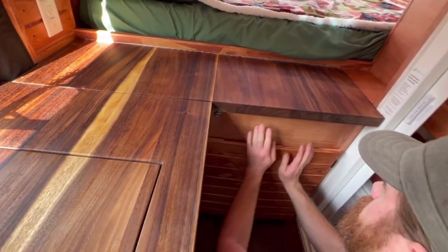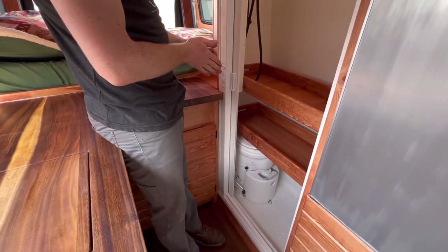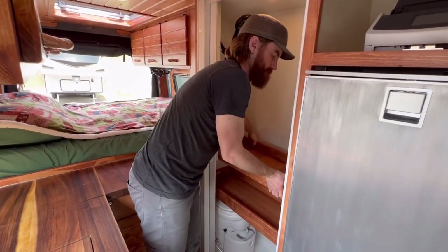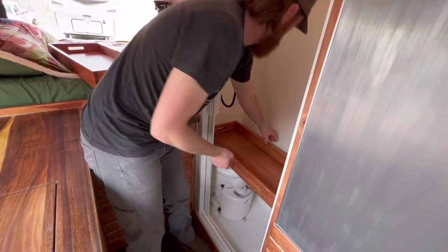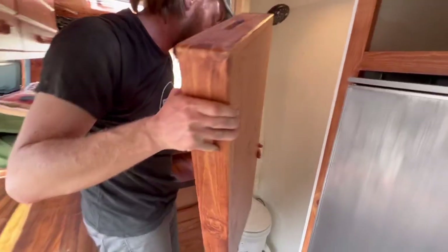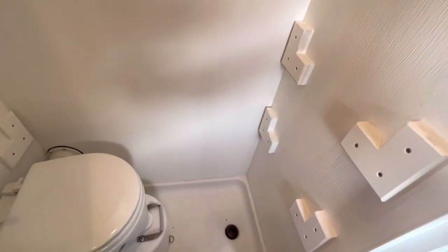Chris doesn't plan on using the shower all that much — he's got other plans for showering. So he thought a good dual use would be to put some trays inside the shower for extra storage. These are removable — they pop out and the second one just slides right up through and out. Those sit on brackets made out of PVC, the same as the shower, so nothing can absorb water.